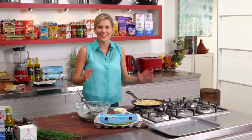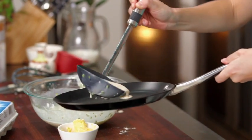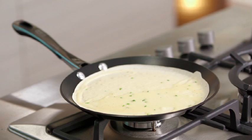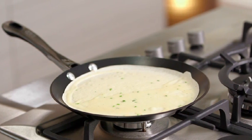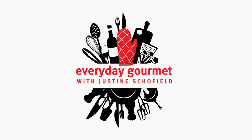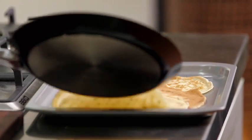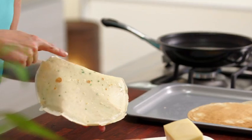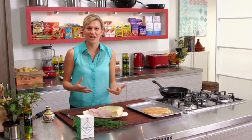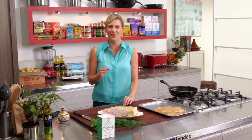We'll continue making the crepes and then start filling them with the cheese and the ham. Our crepes are ready to go, and you can see I haven't overcooked them on the second side — because I'm going to start filling them with cheese and they're going to cook again in the oven. We don't want them to be too hard; we want them to be still nice and soft, as crepes should be.